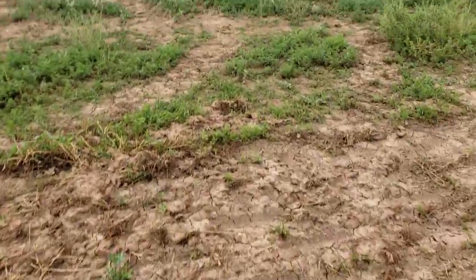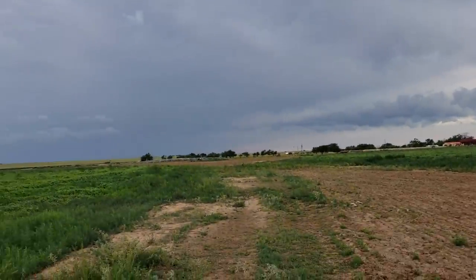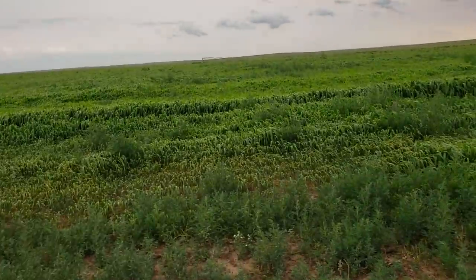Just seeing that. So that's where that's at. I think we might get a rain — it's just so spotty.